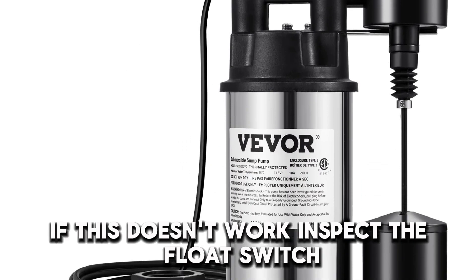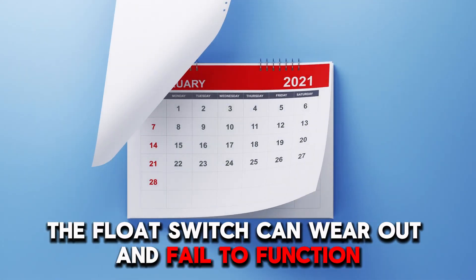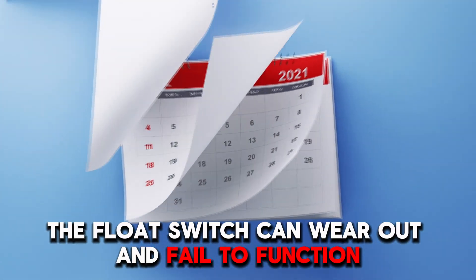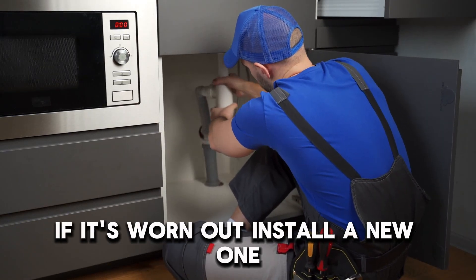If this doesn't work, inspect the float switch. Over time, the float switch can wear out and fail to function. Inspect it for any signs of wear and tear. If it's worn out, install a new one.